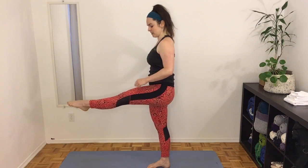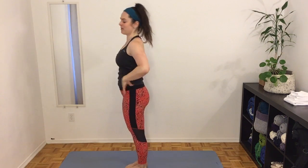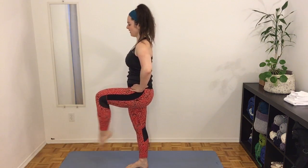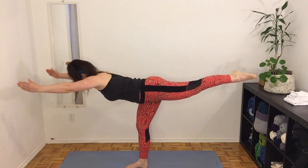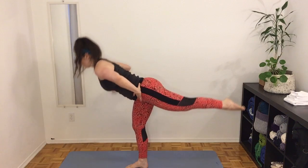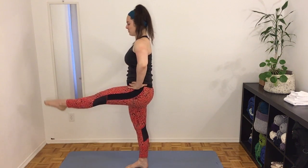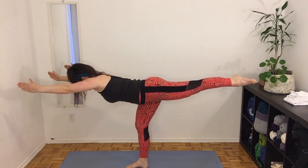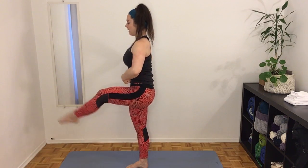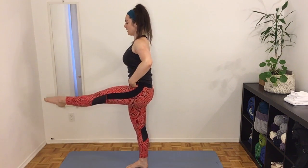On the other side, same thing — keeping that knee up, squeezing the core, trying to make a straight line with your body as you kick that leg back. Kick it straight, hinge at the hips, keep the back straight. Options are holding on to a wall or chair beside you. To make it harder, extend those arms overhead when you reach that leg back. Abs in — belly button pulls in towards the spine the entire time.